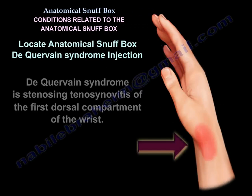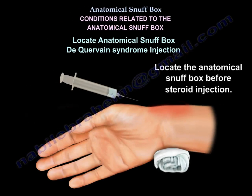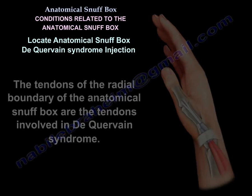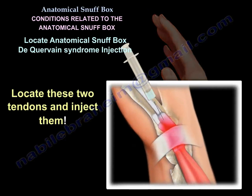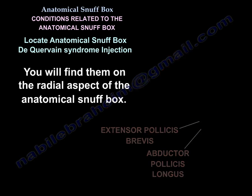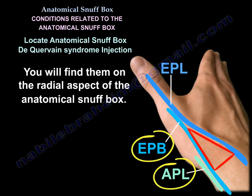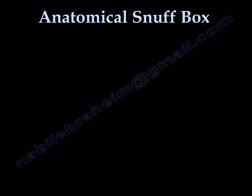When injecting for De Quervain's syndrome, locate the anatomical snuff box. The tendons of the radial boundary — the abductor pollicis longus and extensor pollicis brevis — are the tendons involved. Locate these two tendons and inject them; you will find them on the radial aspect of the snuff box. On the outer aspect you will find the extensor pollicis longus tendon — do not inject that.